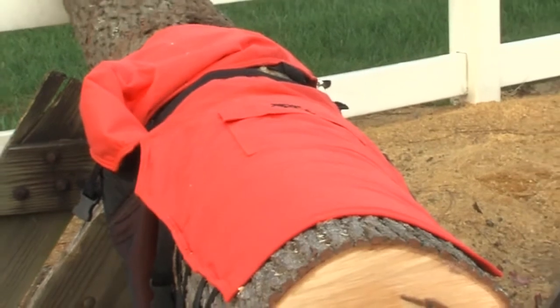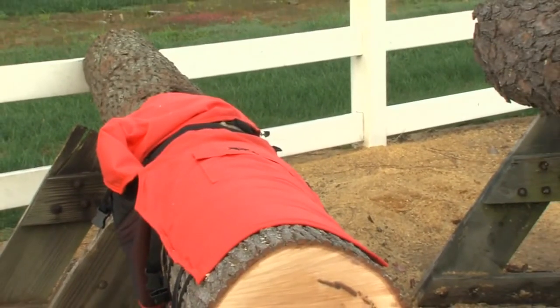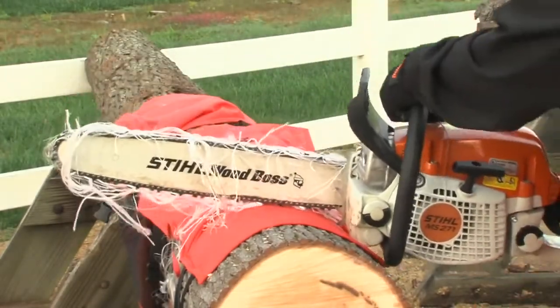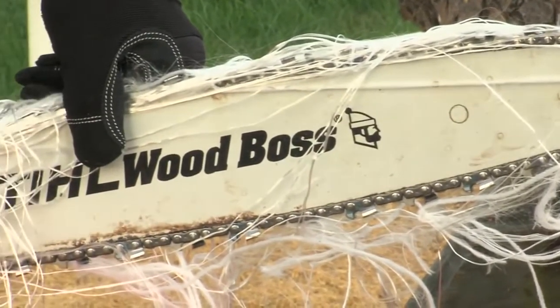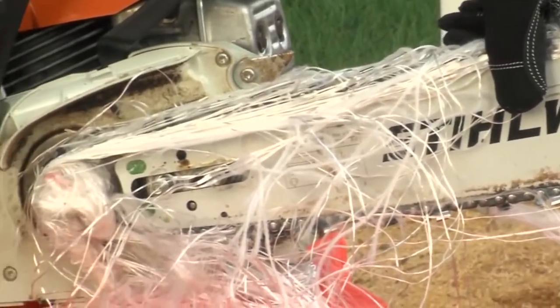We've wrapped our new pair of chaps on this log. With our MS-271 running at full speed, Louie is going to make contact with our chaps. As you can see, the chain on the saw stopped almost instantly. The Averdic Pro fibers in the chaps, when exposed to the chain cutting through the outer layer, have clogged up the cutting system of the chainsaw and stopped the rotating chain.